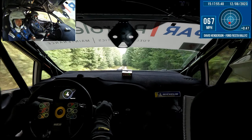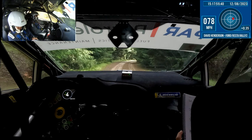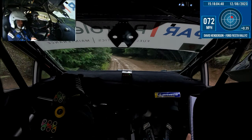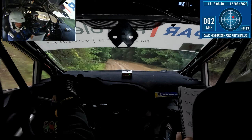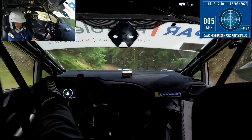60, right 3 plus, narrow — ok, 80. 50, flat left 1. 80, left 3 plus, slippy. 40, left 3 in. 50 and long left 2, and long left 2, and slippy, 60.